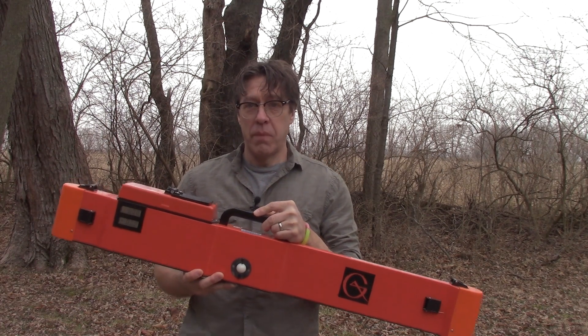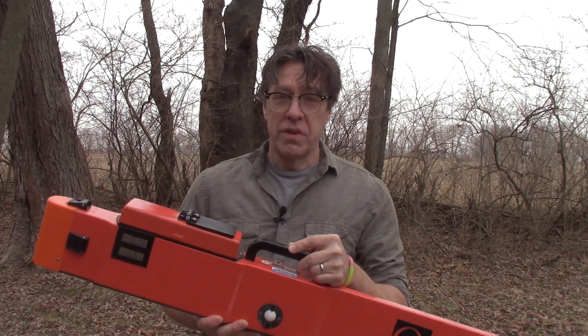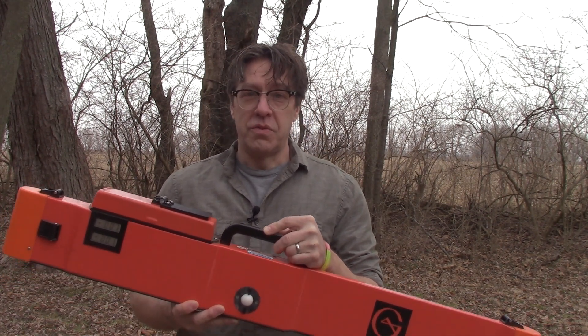This is a Geonix EM38 Mark II electromagnetic induction instrument. In this video, I'm going to discuss the various parts of the instrument and show how we attach accessories to use this instrument in an archaeological geophysical survey.